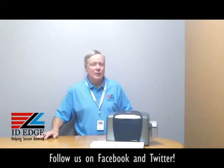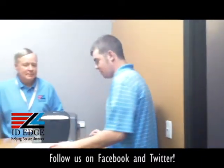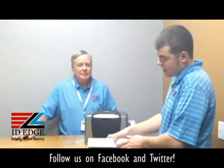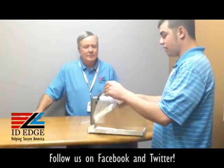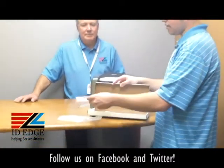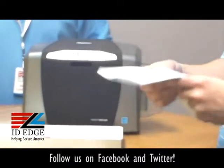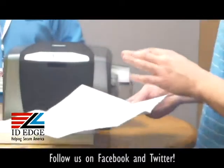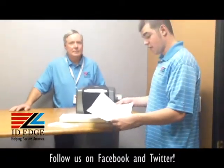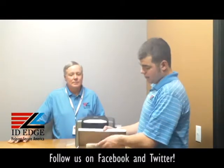Now we're going to get to the how-to segment on how to clean the Fargo DTC 1000. Here to show us is Douglas from our tech department. The cleaning kit that you're going to get looks a lot like this. Inside you'll have some sticky rollers and some cleaning swabs, plus a packet with instructions. There are a couple of ways to clean it — a quick clean, or you can go through the printer driver. Today we're going to do the quick cleaning.